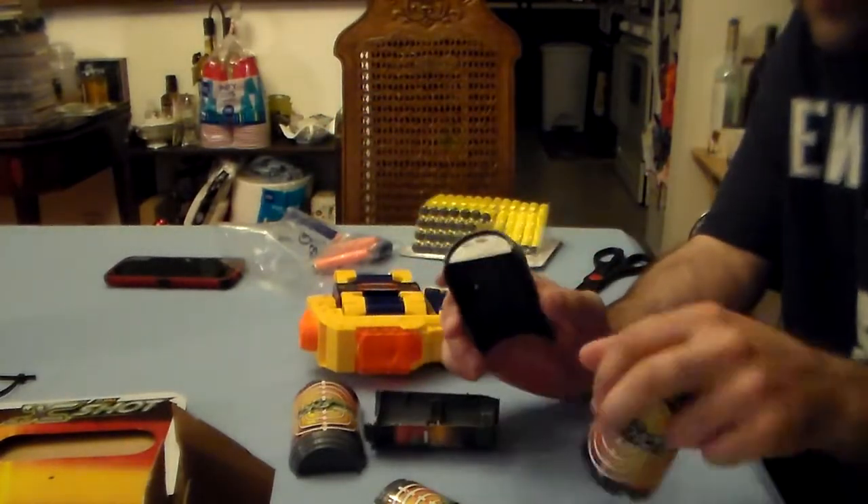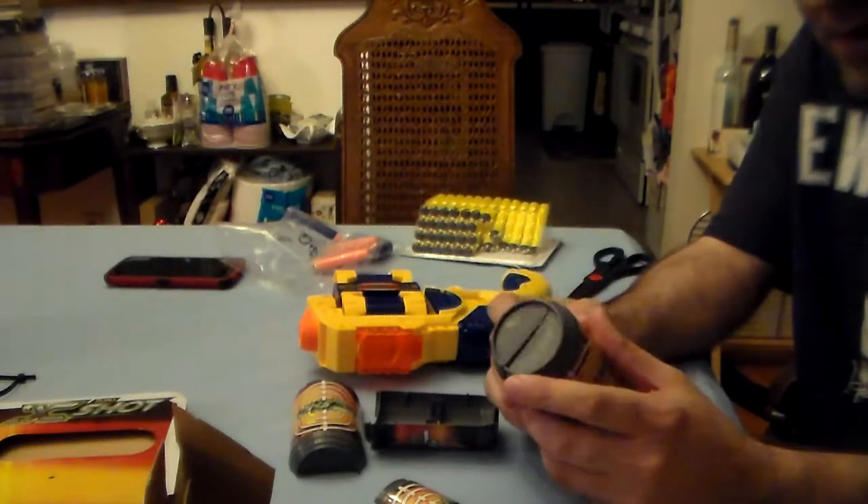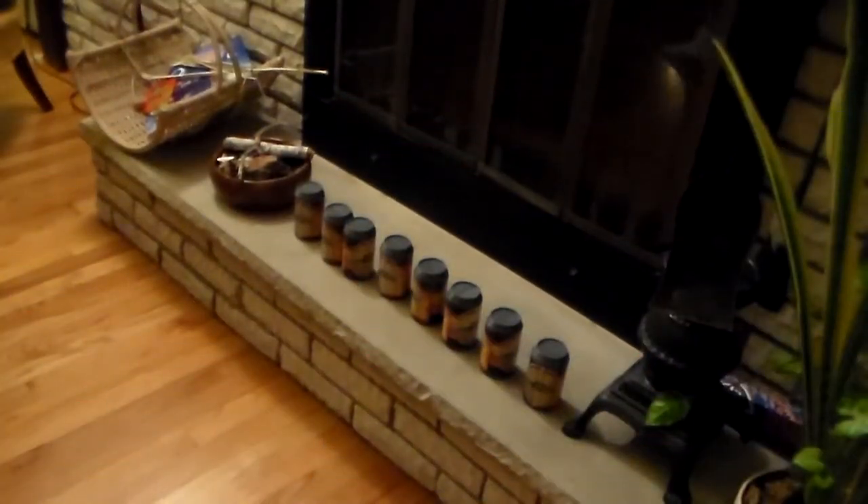I'm going to set up the target cans and let's fire test this sucker. We have a ton of cans set up. I'm going back to my usual spot, about 10 to 15 feet away. I'm going to fire off the Zuru darts first and count how many jams we get. It's a little darker since I'm filming at night — sorry, I didn't get home in time. Remember, there's no sight on this so I'm completely eyeballing it.